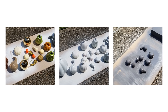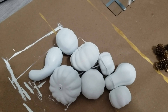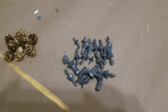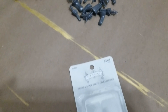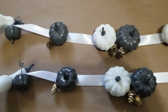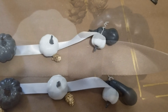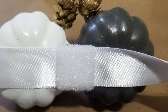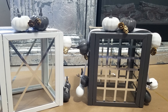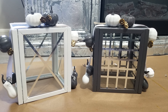To decorate the lanterns, I painted some small pumpkins — some white and some gray. My supplies are ready to assemble: gray pumpkins, white pumpkins, gold pine cones with the stems removed and painted gray, some velcro, and white satin ribbon. I used hot glue to put the pumpkins on the ribbon, one piece of velcro on the ribbon and the other piece on the bottom of the lantern. Let me know in the comments which color you like better — the dark gray or the white.